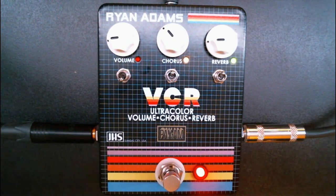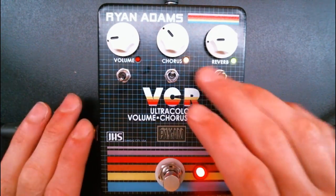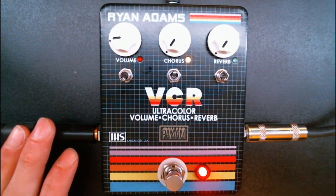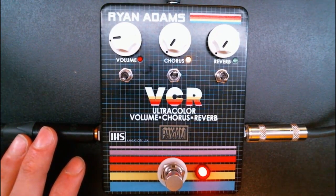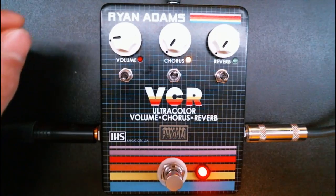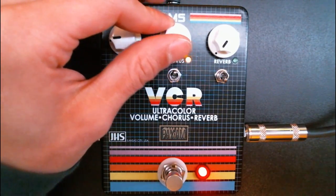Now I'm going to go through each sound. I won't do the volume since it's very straightforward, but I'll start with just the chorus, then just the reverb, then both of them, and then we'll do a little jam. Let's go ahead and turn this off and turn this down. Here is the dry sound — kind of boring, but all right.